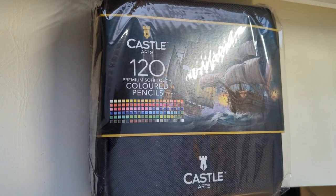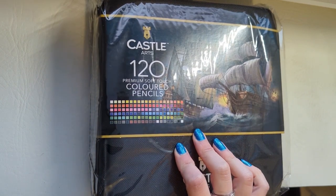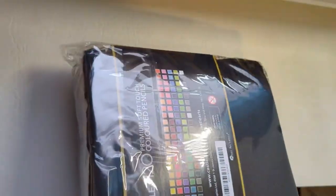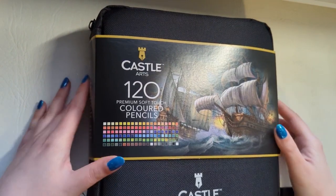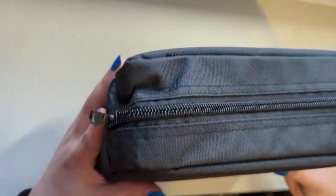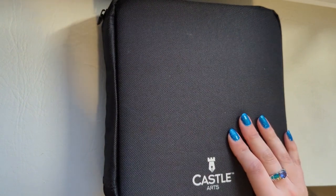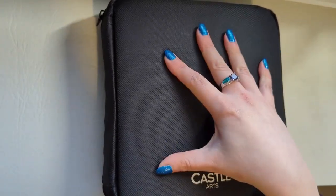Hi everyone, today I will be opening and showing you what's inside this Castle Arts 120 premium soft touch colored pencil set. This set has 120 pencils in it and it comes in a zip-up pouch. You can get it in just the tin, which is a little bit cheaper if you don't want the pouch, but the pouch keeps them all nice and organized and safe — it's quite a solid pouch. So let's unzip it and see what's inside.